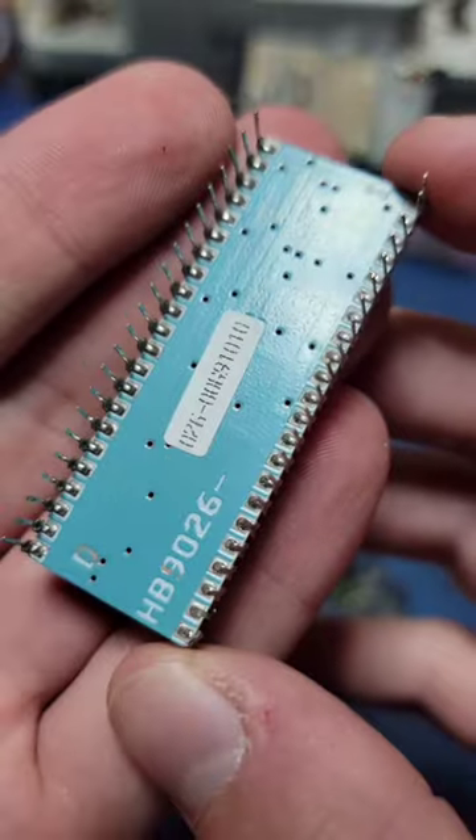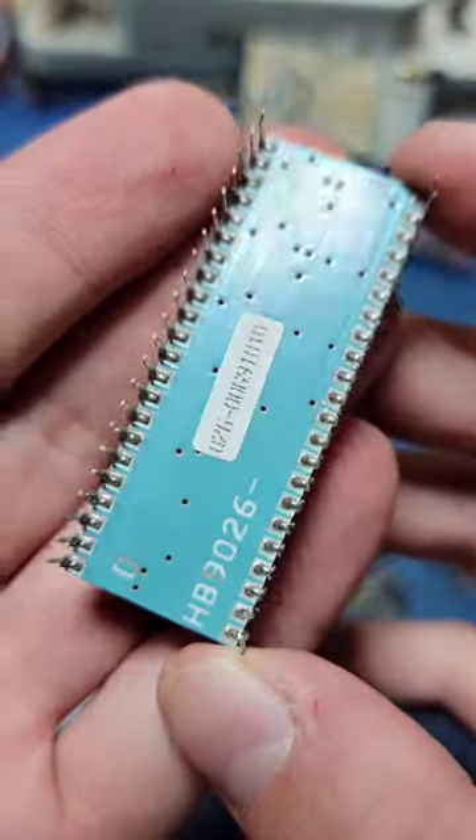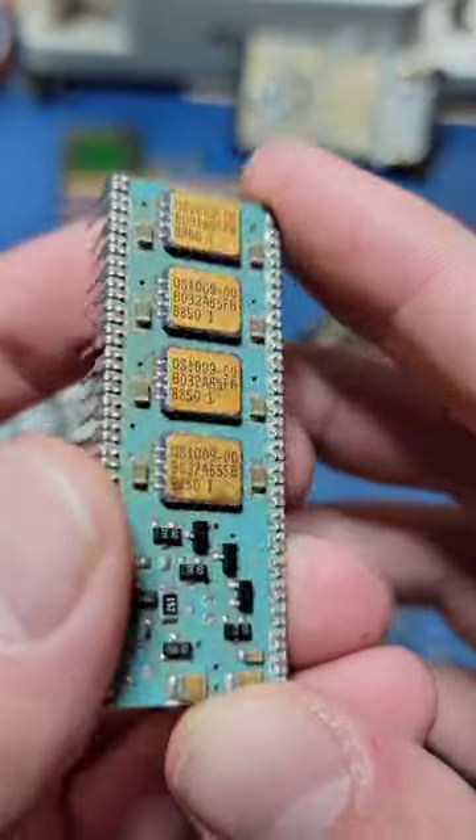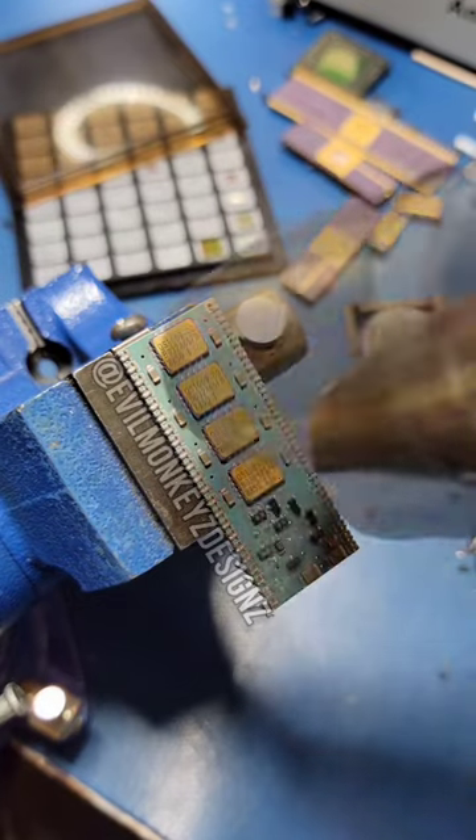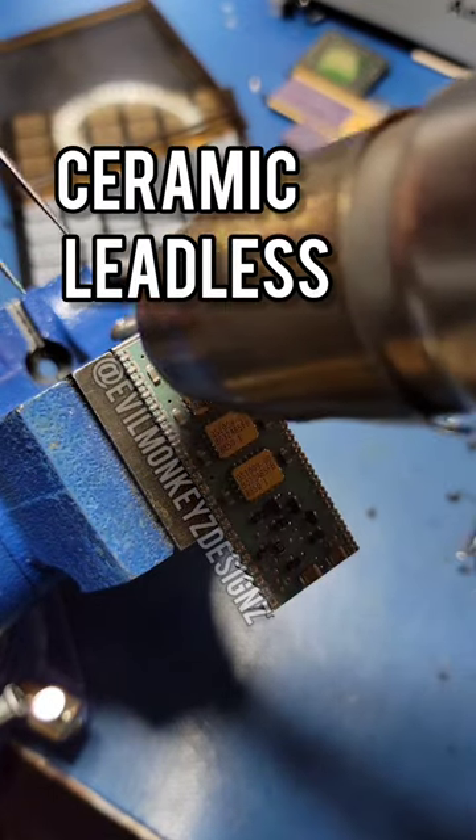This part consists of a ceramic circuit board with 44 pins and a bunch of individual components soldered on top. The most interesting of which is this gold-plated CLCC, or Ceramic Leadless Chip Carrier.